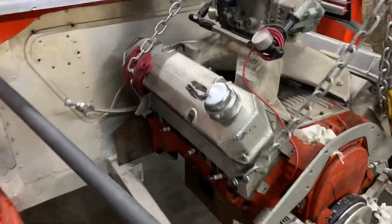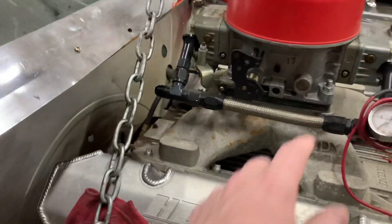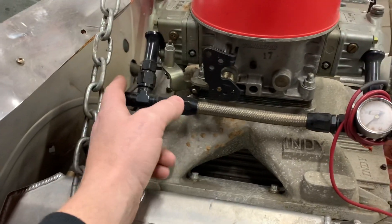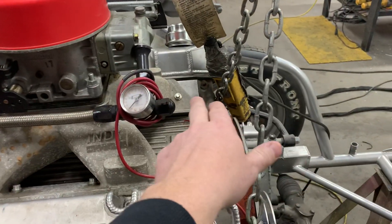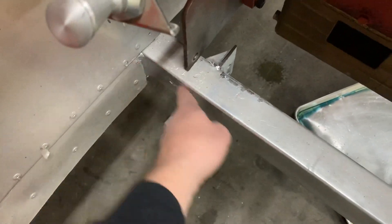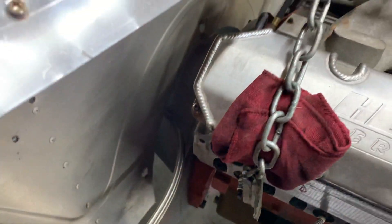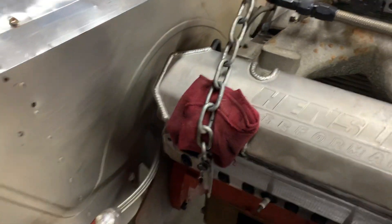Another thing we change is the fuel lines. You can see the fuel line originally came down and went to the back of the motor. We'll cap this and have our fuel regulator and line come to the front, with the fuel lines on the outside of the frame rail and ran up. This also stops any issue if the flywheel or flex plate comes apart.